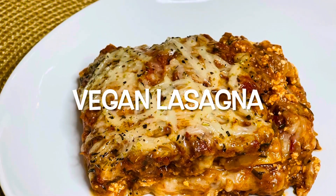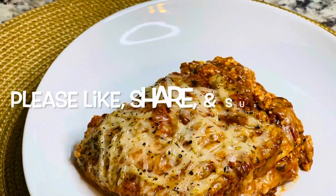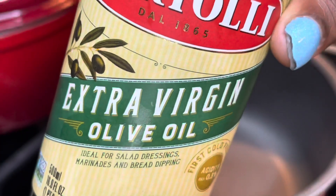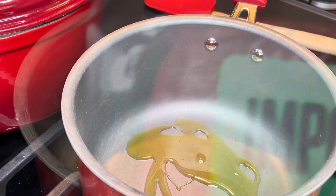Hey y'all! So today we're making vegan lasagna. Please make sure you like, share, and subscribe — hit that notification bell so you can be informed when I post another video. We're going in with some olive oil.